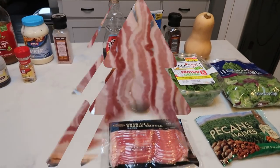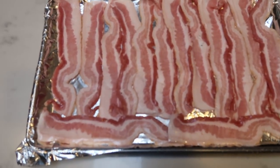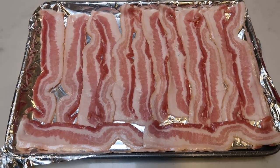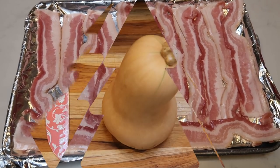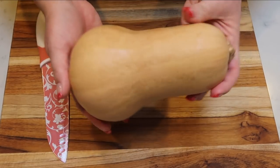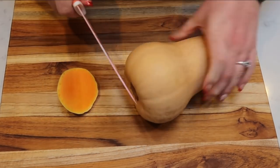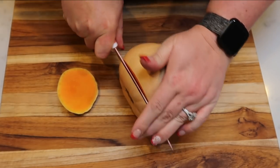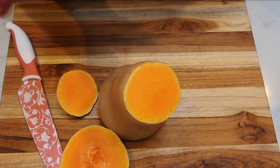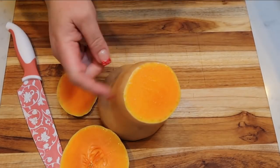So let's get started on our winter cob salad. The first thing I'm going to do is put my bacon into the oven at 400 degrees. I just line a sheet pan with some foil and the bacon comes out perfectly cooked with very easy cleanup. While our bacon's in the oven, we're going to chop up our butternut squash into cubes and roast it in the oven before adding it to our salad. Once we finish our squash, we're also going to chop our pecans and toast those on the stove.